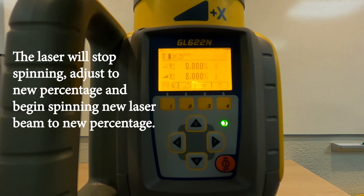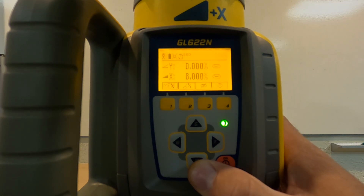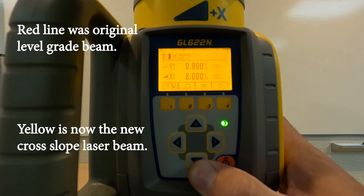The laser will shut down and readjust. Once it gets set, it'll kick back on and you now have your cross slope percentage. It's kicked back on and you can see the difference from the original level grade it was shooting out. Now we have the cross slope in.